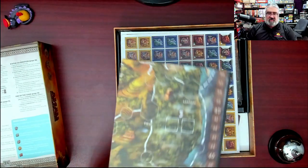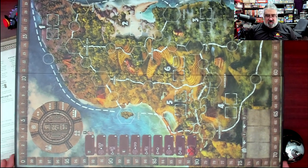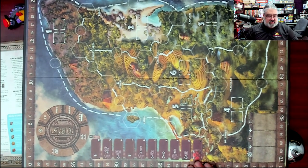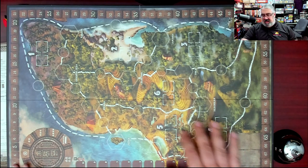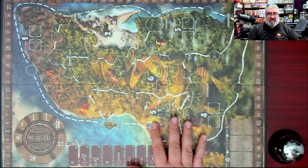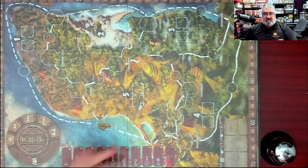Then we've got the board — let's see if it'll fit on camera. It is two-sided: you've got your combat track, your phases, a map of the Yucatan broken into different regions with places to put your temples, resources, score track, and buildings. It's a pretty striking board — I like how clear everything is for how busy it is. The borders and numbers are very clear despite it being very colorful. The other side is the two-to-three player side with only five provinces.